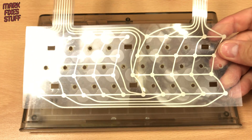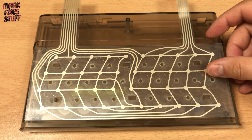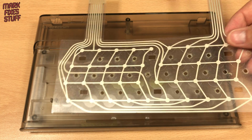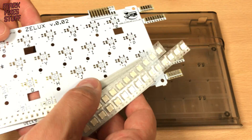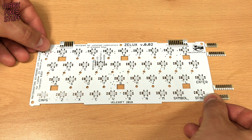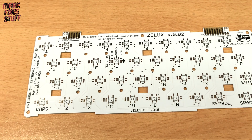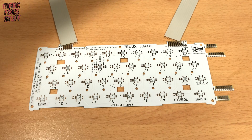For the keyboard membrane we could use a brand new replacement membrane from ZX Renew. We could — but we're not. ZX Renew also sell this wonderful clicky Velasoft anti-ghosting keyboard, a serious upgrade to the dead flesh feel of the 80s. It comes in two variants, with or without LEDs. As the key mat we're using isn't transparent, we're going to use the non-LED version.